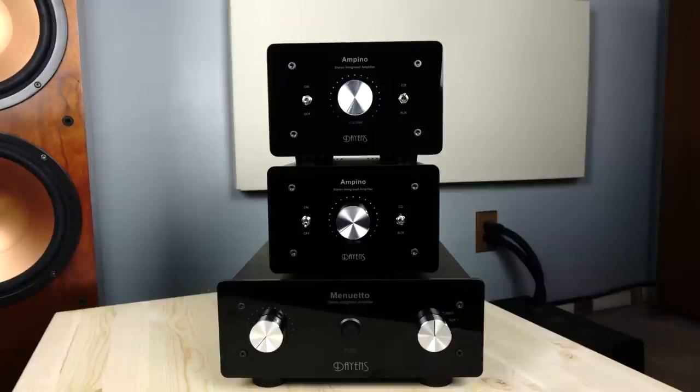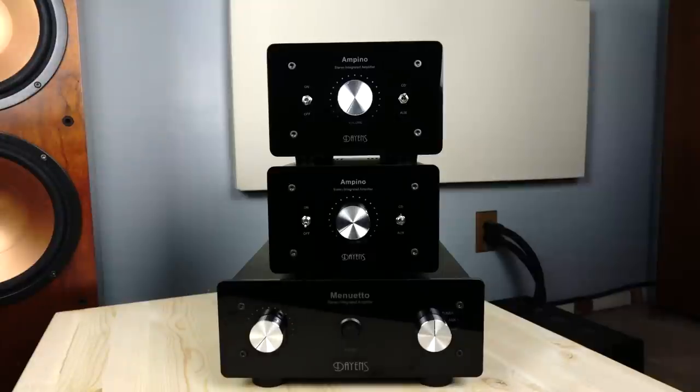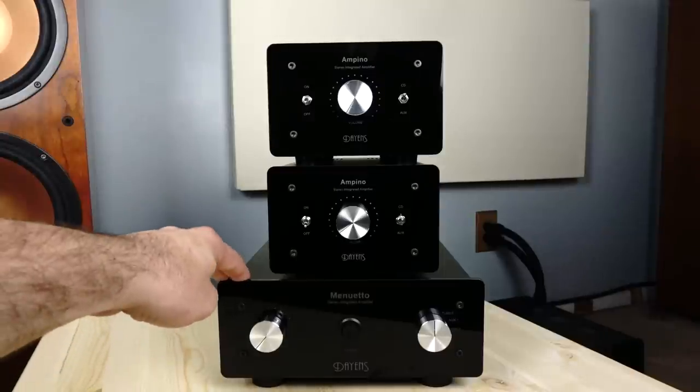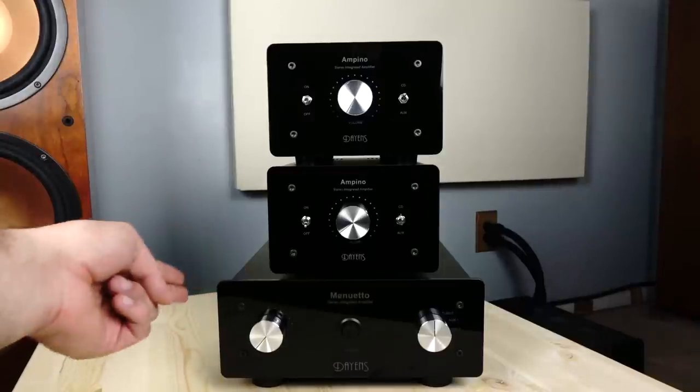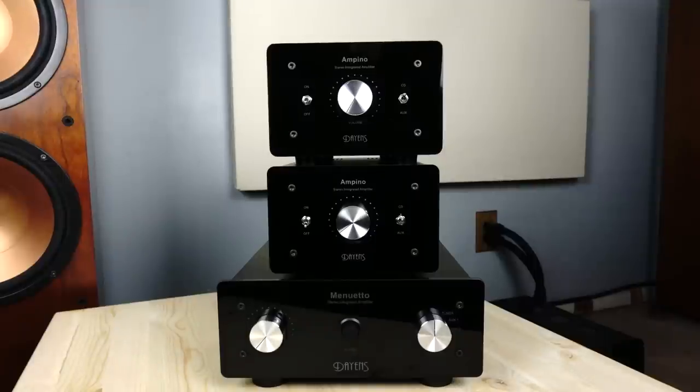Here are the three integrated amplifiers. Before I start talking about each piece individually, I first want to show off what they look like while stacked together. Some of you are going to notice that these two pieces look practically identical — that's because they are. It's the exact same unit, just one features a few internal upgrades. What you see in front of you is the regular Ampino, an upgraded Ampino, and the Minueto, which is a beefed-up version of these two amplifiers. Let's talk about how these components perform on an individual level.